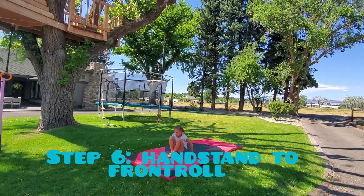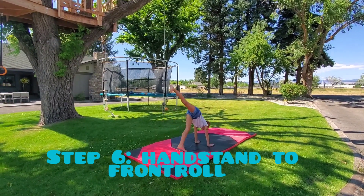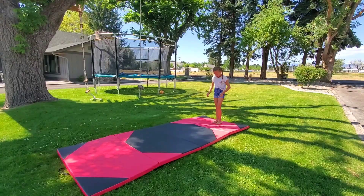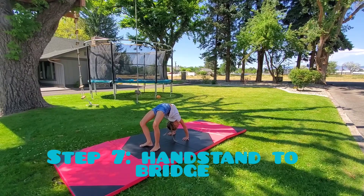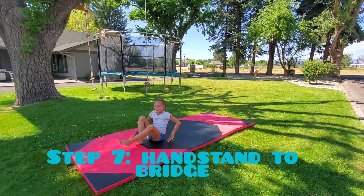And then rolling and standing up. Handstand. And once you're comfortable with that, then we do the next step. The next step is to do a handstand and fall into a bridge. And if you're not comfortable with that, then you've got a spotter. You can do a one-leg stretch and then come down.